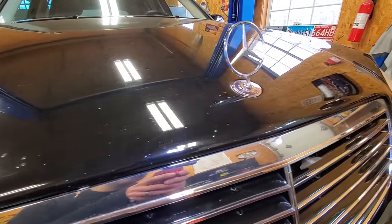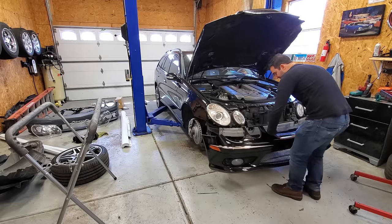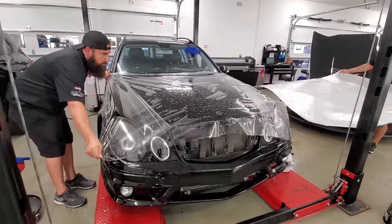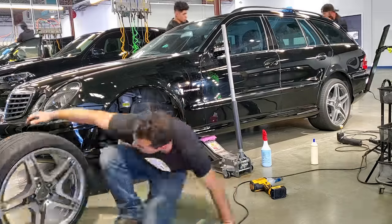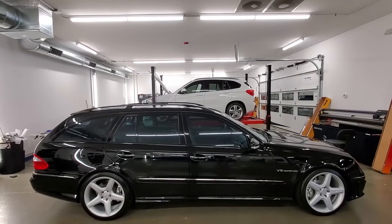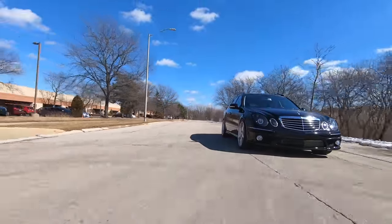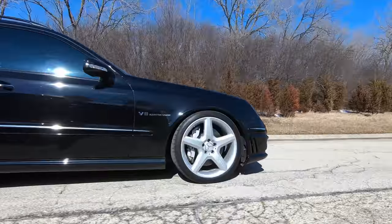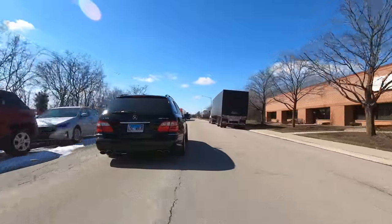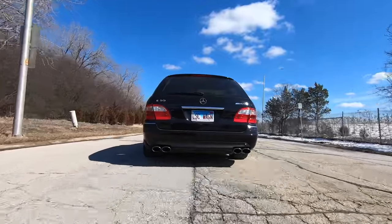Because the car had 146,000 miles worth of rock chips, I removed any body part I could and sent them off for paint. After reassembling the car, we performed a 40-hour paint correction, wrapped the car in paint protection film, ceramic-coated every exterior surface, lowered the suspension, and installed some factory 19-inch CLS 55 wheels. My dream wagon was complete — a roughly 500-horsepower, seven-seater wagon that needed nothing but for me to drive it. I enjoy every second behind the wheel and don't ever plan on selling it. But now, it's time to take it to a whole new level.